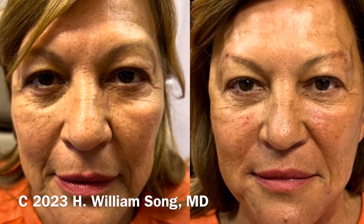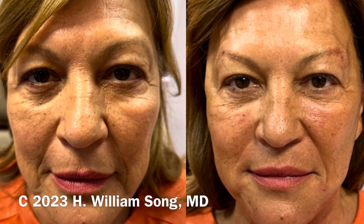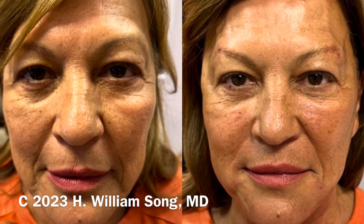This is our Omni Aesthetics exclusive. I'm Dr. Song — thank you very much.